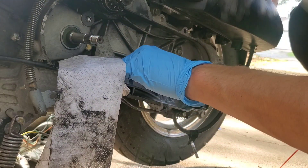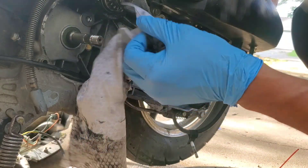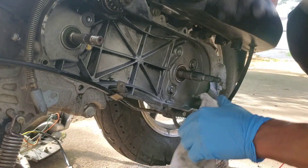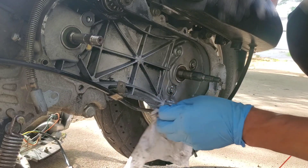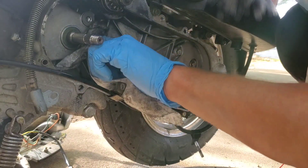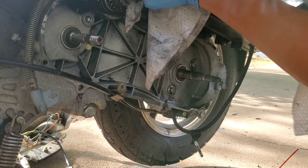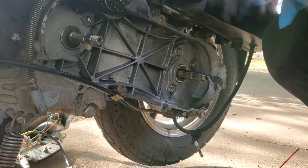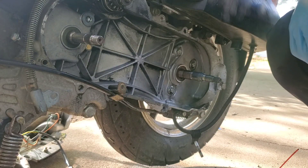I bought a couple of these — it's a fuel filter for racing or whatever. I found that in their department. I don't know if that would be good to use; this one on here doesn't look too dirty, and the hoses may or may not be the same size.